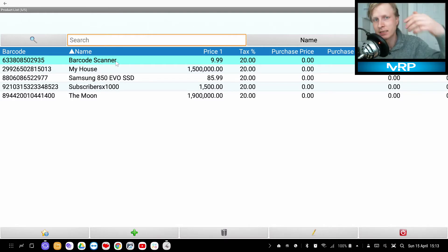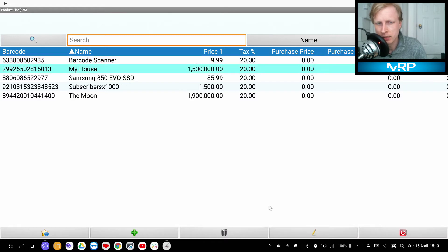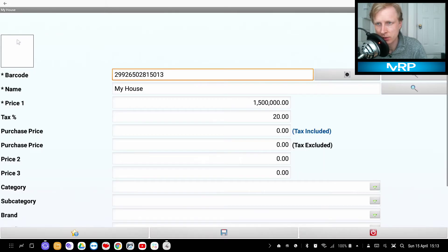So I have my product list: a barcode scan, My House, the SSD card, Subscribers, and so on. You can edit any of them by pressing the pencil icon — it takes you back to edit whatever you want, then click Save.